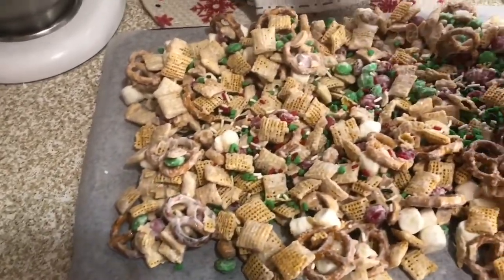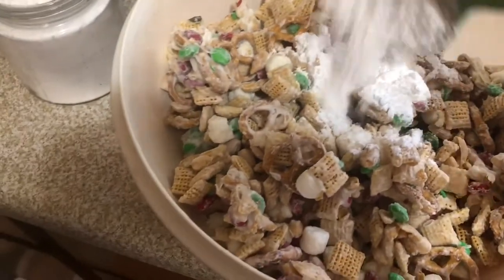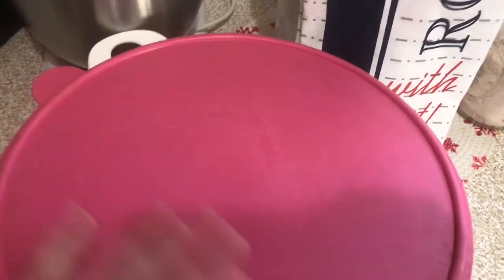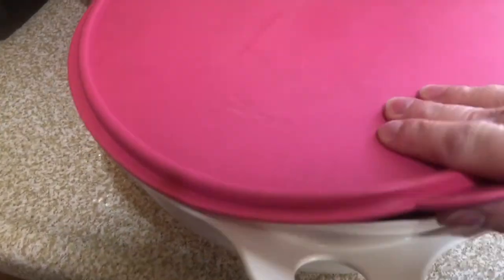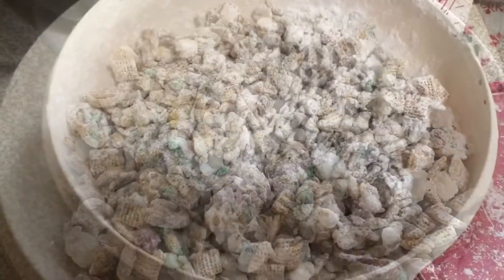Once I have the sprinkles done, I'm going to let this cool for about 15 minutes, then add it back to the bowl I mixed it in. I'm going to add between a quarter and a half cup of powdered sugar — I wasn't thinking and ended up adding a full cup, which made it pretty powdery. I put the lid on and gave it a good shake until it's coated well with the powdered sugar.